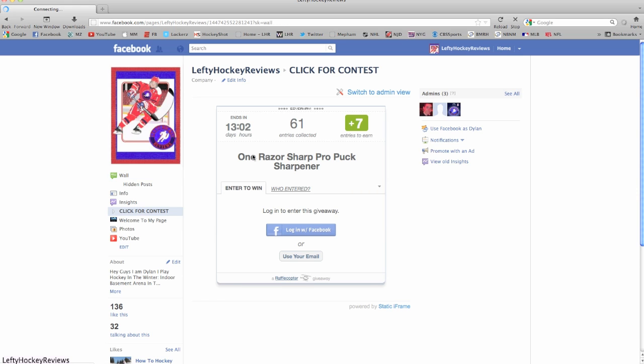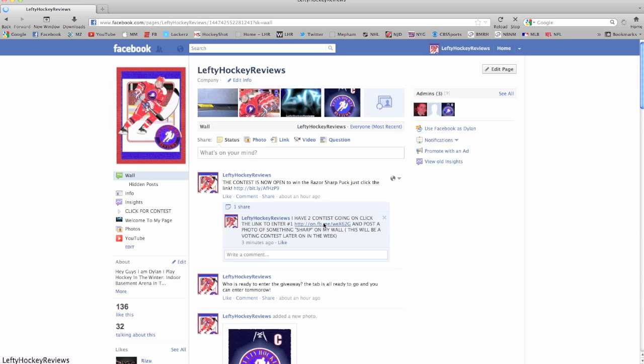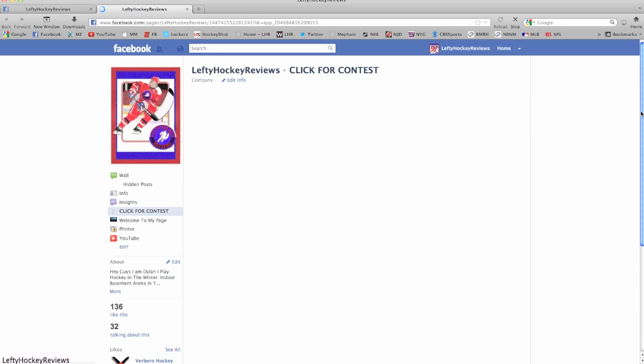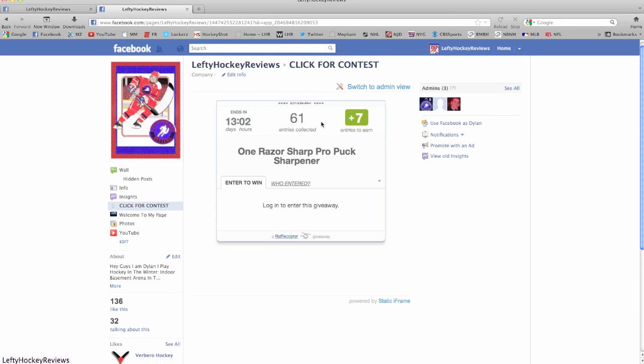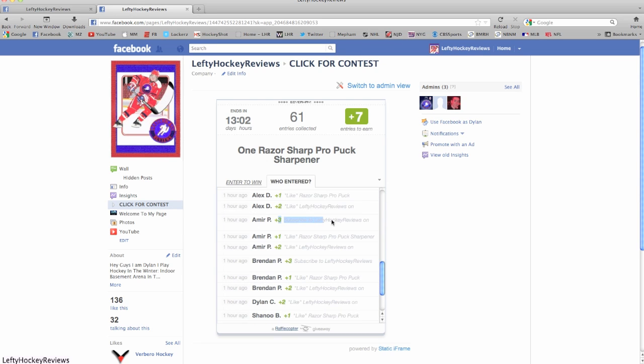You can also use a direct link for that one. If I click this link right here, it pops right onto the giveaway itself as you can see. Either way is fine. You can see who entered — people have already liked and subscribed to get their points.